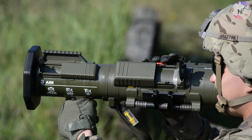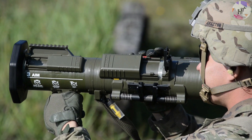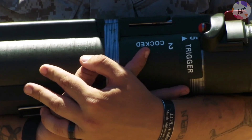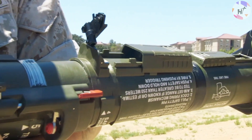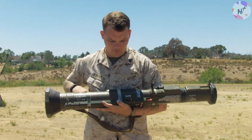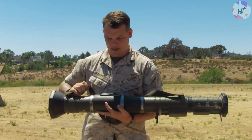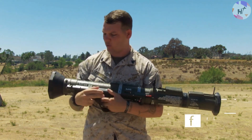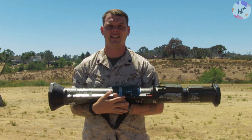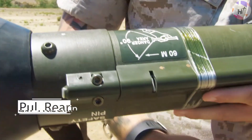It is equipped with an adjustable sight that allows the user to aim the weapon accurately at targets at ranges up to 300 meters. The AT-4 also has a built-in backup iron sight in case the primary sight fails or is not available. It has a number of safety features built into it to prevent accidental discharge, including a safety catch on the trigger, a safe-to-fire indicator, and a pressure-sensitive firing pin.